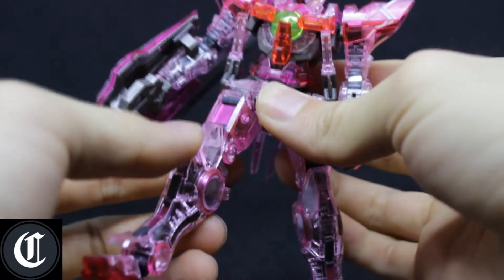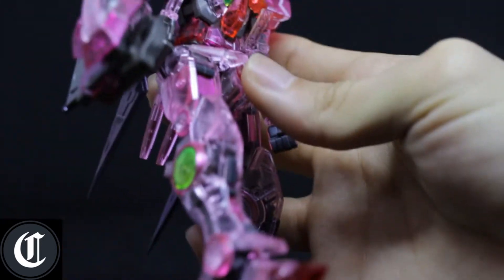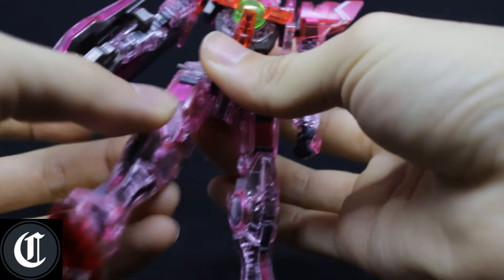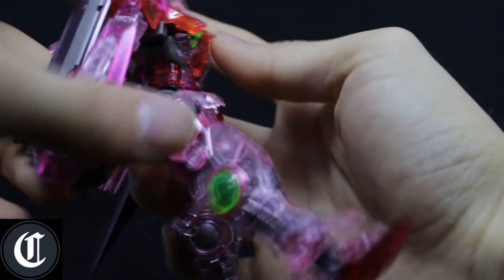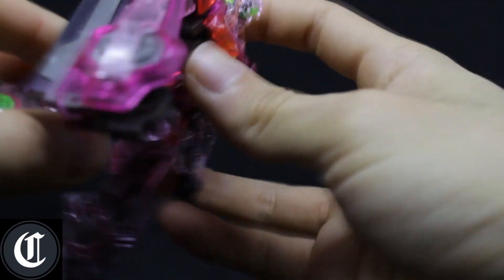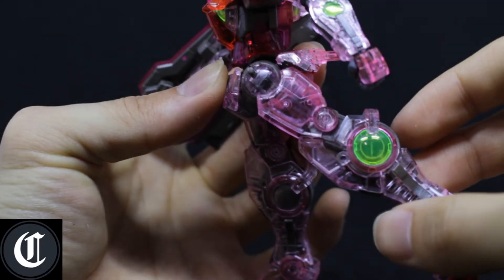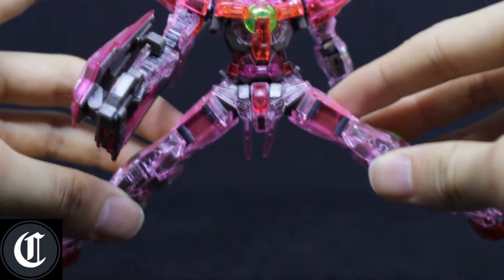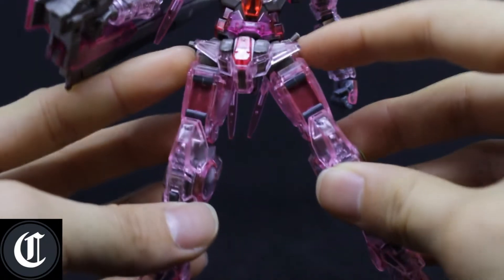As for leg articulation, it will move up — you just need to carefully bring that up. It moves up about that much because of the blade, but if you take the blade off it moves about the same, because the armor collides with the front skirt. Moving the leg back, same deal — the back skirt collides with the armor on the leg, so you don't get much movement. Split-wise, this is as far as it goes before the two little pegs collide with the body.